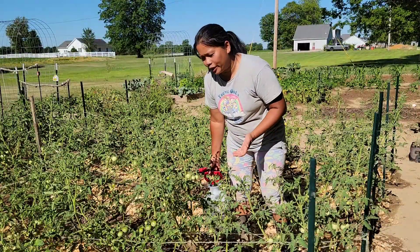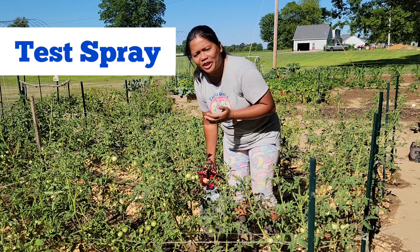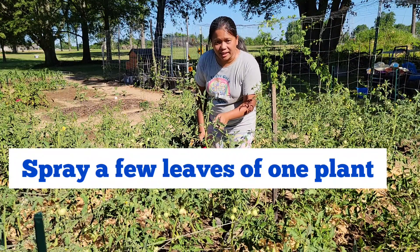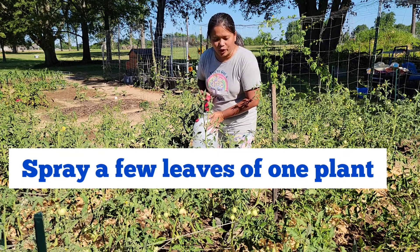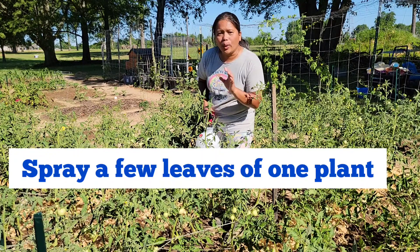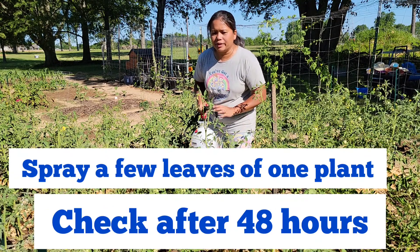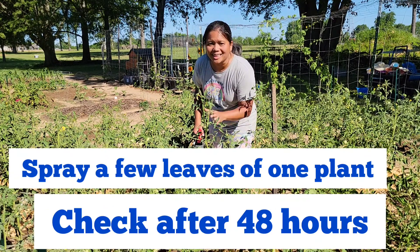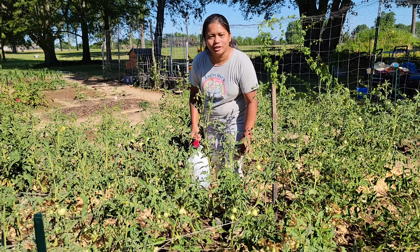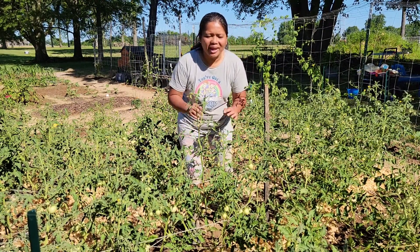Just like with other chemical sprays, make sure you do a test spray before spraying the whole garden with hydrogen peroxide. To do a test spray, spray one plant with your prepared hydrogen peroxide solution — spray the top and the bottom of the leaves — and then wait 48 hours. After 48 hours, check that plant, and if there is no damage, you can spray the rest of your tomato plants.